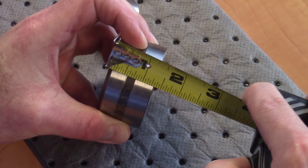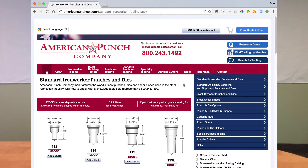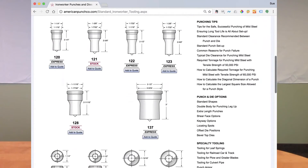With those dimensions, we can go back to our website, select the standard ironworker tooling option, take those numbers, and identify it by matching up to the numbers that are listed on the website.